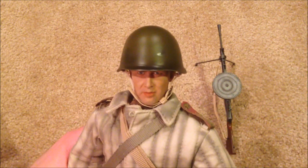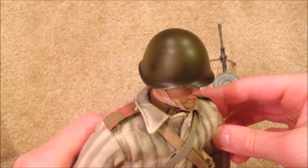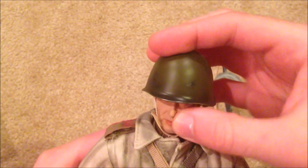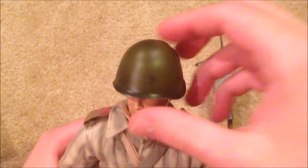Alright, so there's the helmet on the figure. It looks good and fits nicely on his head. You can see there are some little details on there to make it look battle-worn.